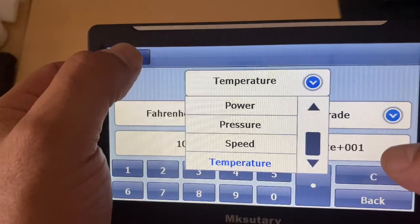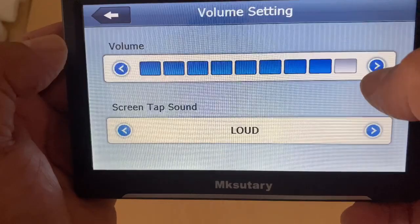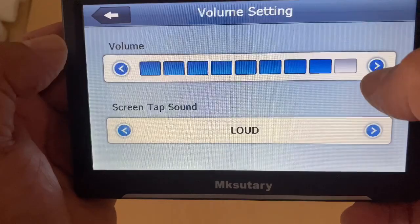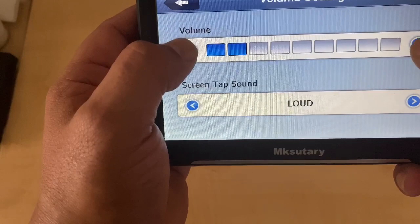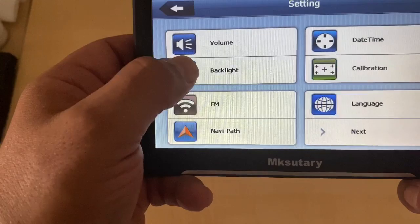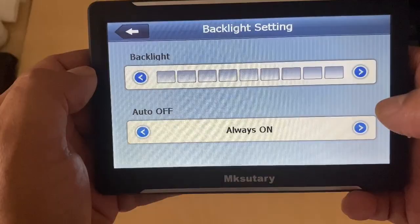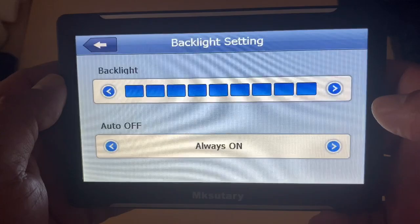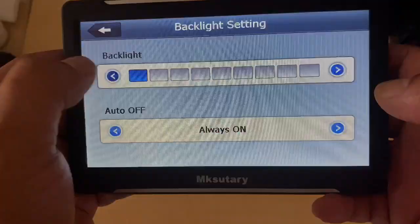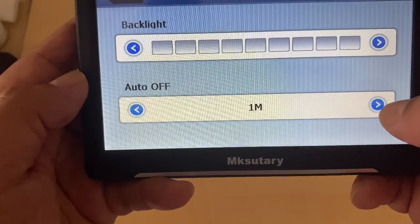Far right at the bottom is the settings menu. Here you can adjust your volume and set the tap sound to loud, off, or soft. You have backlight options — I have mine set to low because the screen is quite bright even at its lowest setting. At full brightness you can really see how bright it is. You also have a choice of backlight timeout: always on, 10 seconds, 30 seconds, 1 minute, 2 minutes, 3 minutes, or always-on delay.